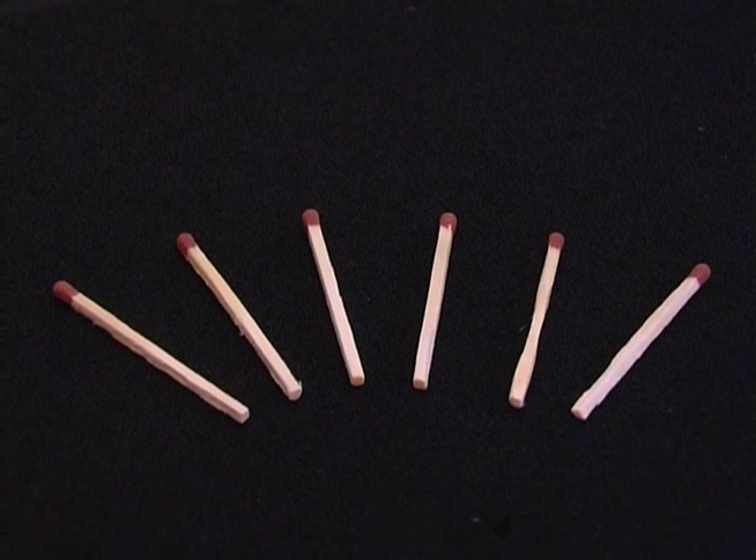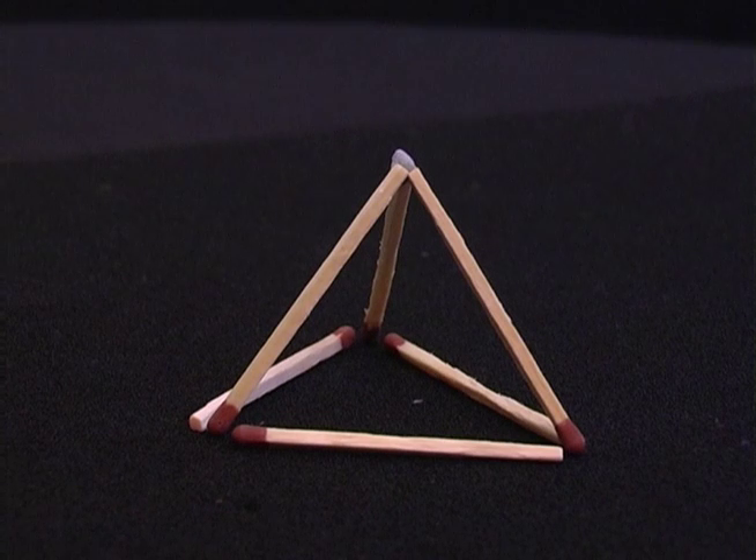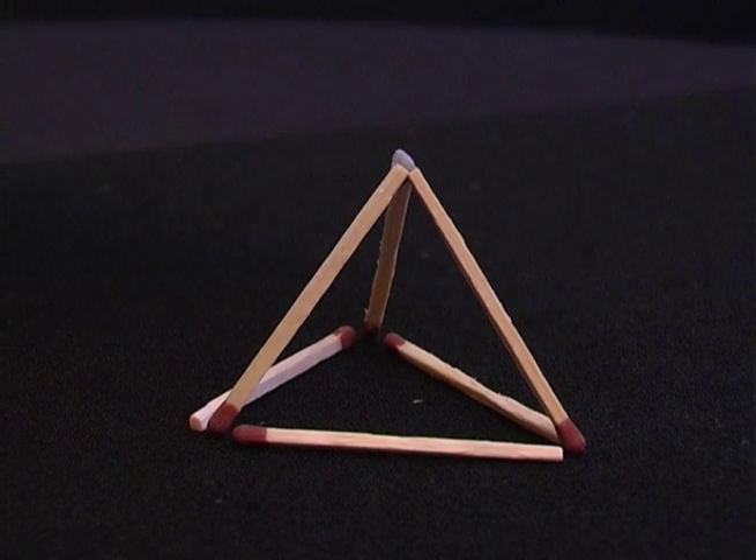Place six matches on the table and challenge your friends to arrange the matches to make four equilateral triangles. When they give up, arrange three of the matches in a triangle like this and then use the other three matches to make a pyramid. Now you have one, two, three, four equilateral triangles.